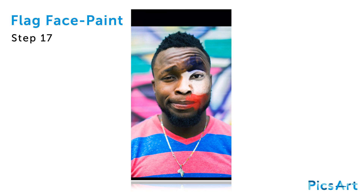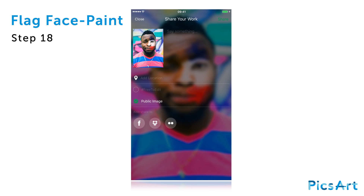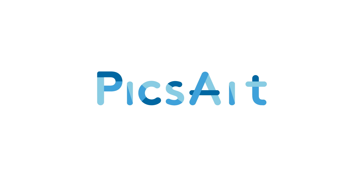Confirm by tapping on apply. Tap on the arrow icon in the top right corner to confirm your edit. Save your work and share it on PixArt with the hashtag flag facepaint. See you next time. Have a great day!